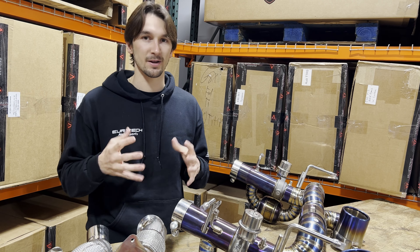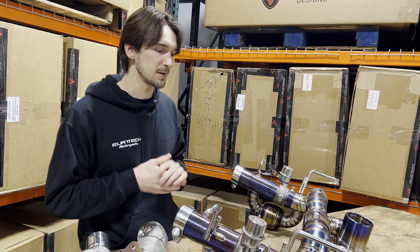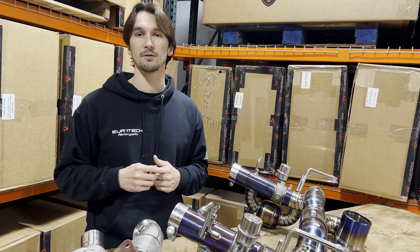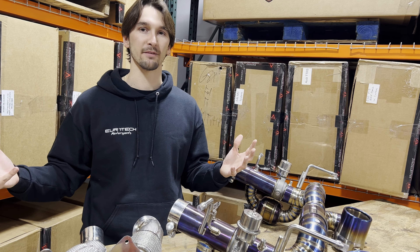As cool as you think it is, not everybody wants to hear that glorious V8 startup in the morning. Closing those valves and being respectful to the neighbors is what we love to do, while also giving everybody the ideal sound experience for their Ferrari F8 and many platforms beyond.